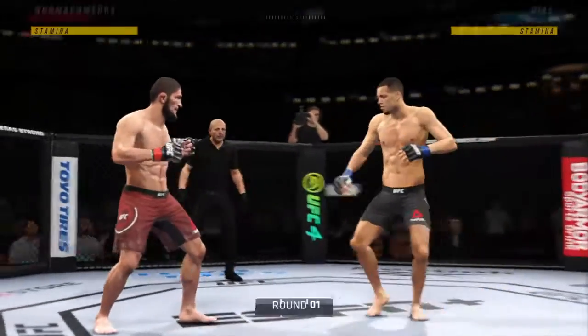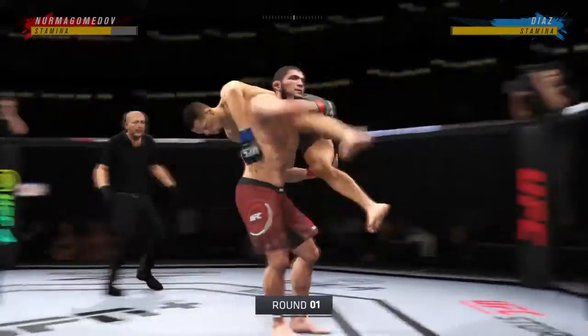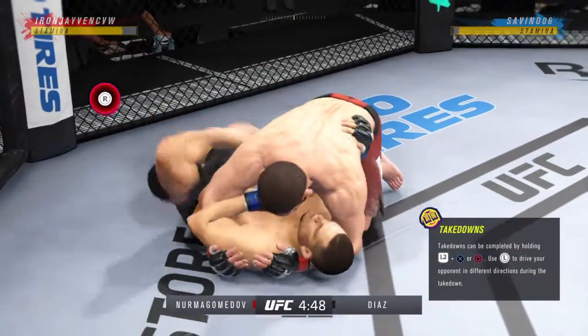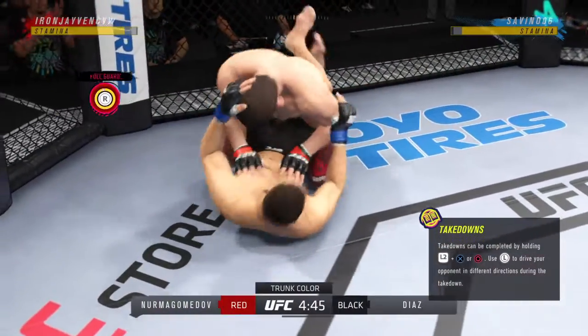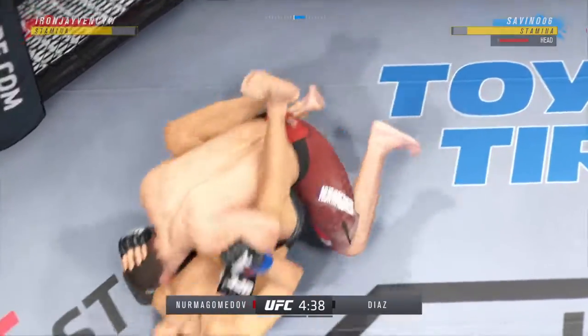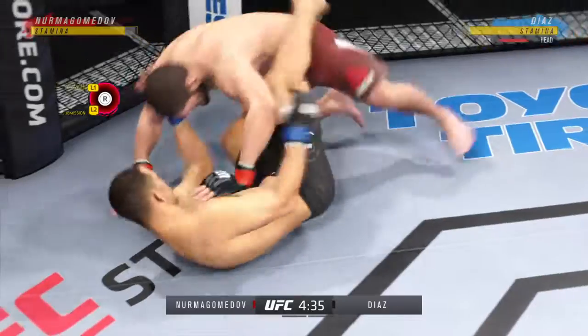How good is this? Massive slam — that'll change the complexion of this one. Closed guard. He postured up there, gained some valuable separation. And now the ground and pound starts.